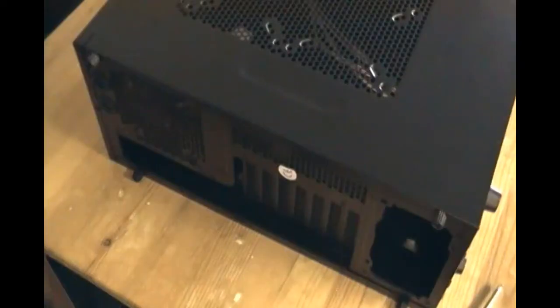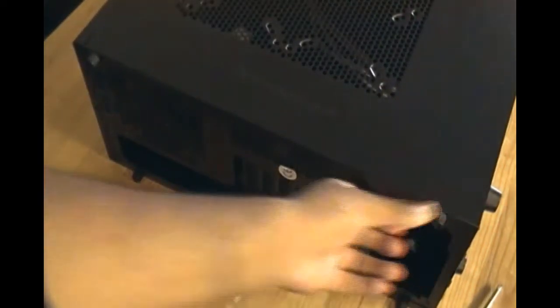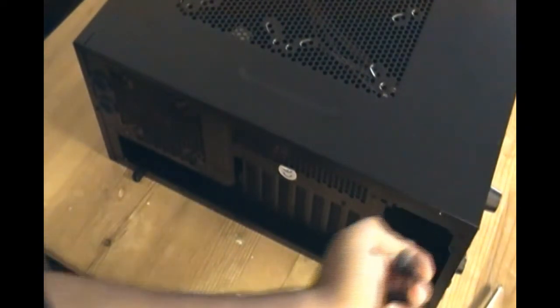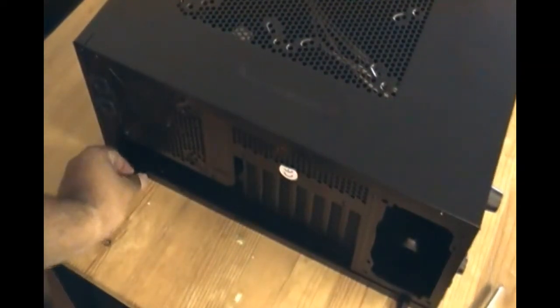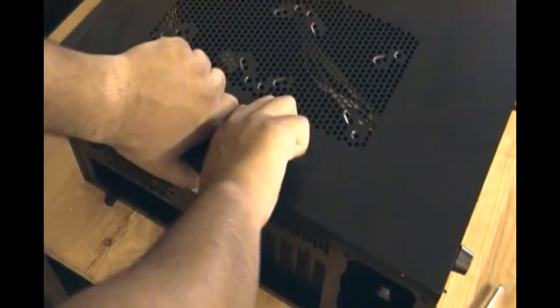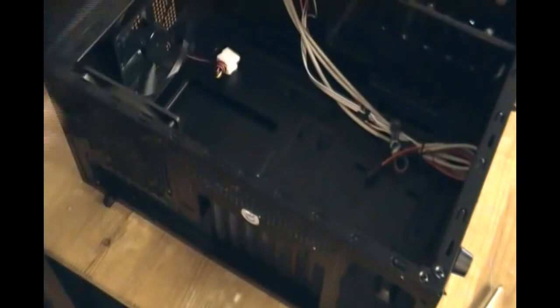The first thing we have to do is actually open the lids. I have the case lying down. As you can see, there are knobs here and here that allow me to open the right and the left panels. I'll be doing that so that I can install the CD drive first. You can just pull this out. You can see the big vents here, and that is the inside of the case.